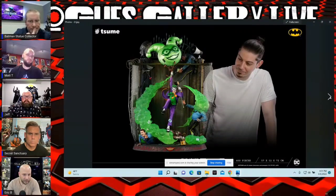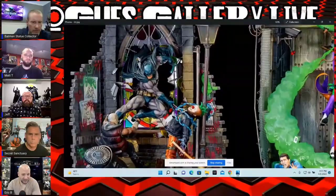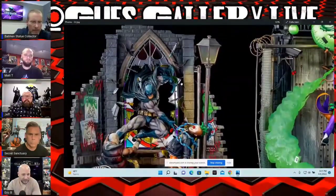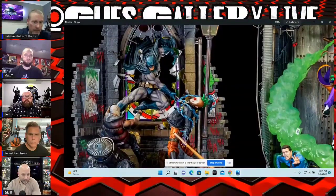The deluxe one has more graffiti and some other bells and whistles, so you're getting more detail — definitely impressive, hopefully they can deliver on that in production. There's the size comparison, gives you an idea how big it is. It's pretty awesome — you could put that in a display cabinet. This is the Batman they came out with last year; it still hasn't shipped yet, but I believe this one was quite a bit cheaper than the Joker one.